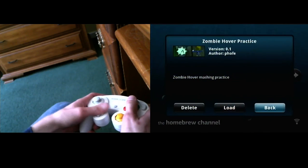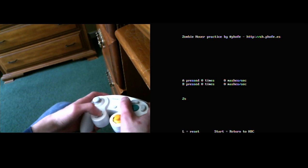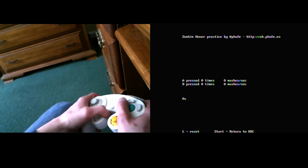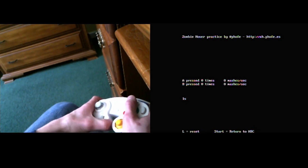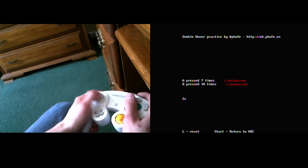I'm going to load up an app on the homebrew channel that helps you know how fast you mash. I'll have a link to it in the description below the video. You just need to download it, extract the files, and put them in the apps folder on the SD card for your Wii, provided you have homebrew installed. Once you have that, you can use this app to help you know how fast you mash, because it keeps track of it for you.